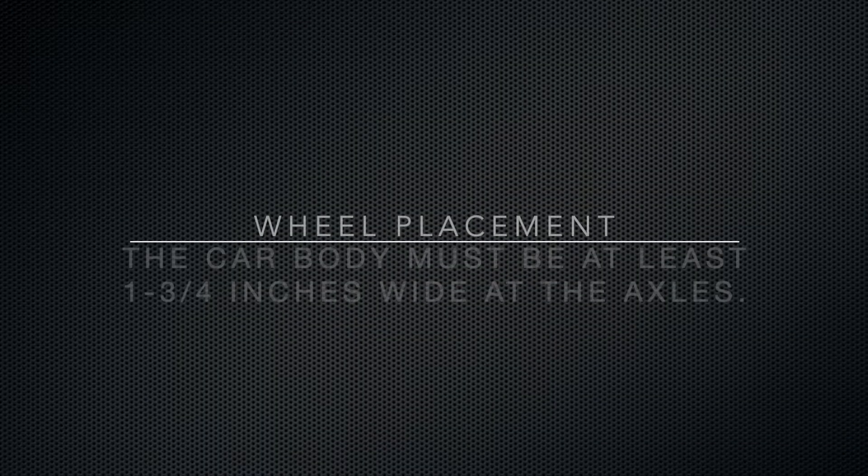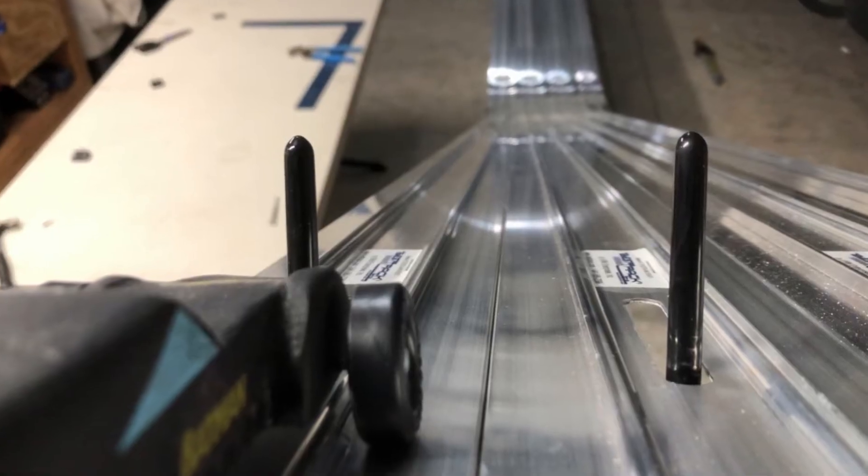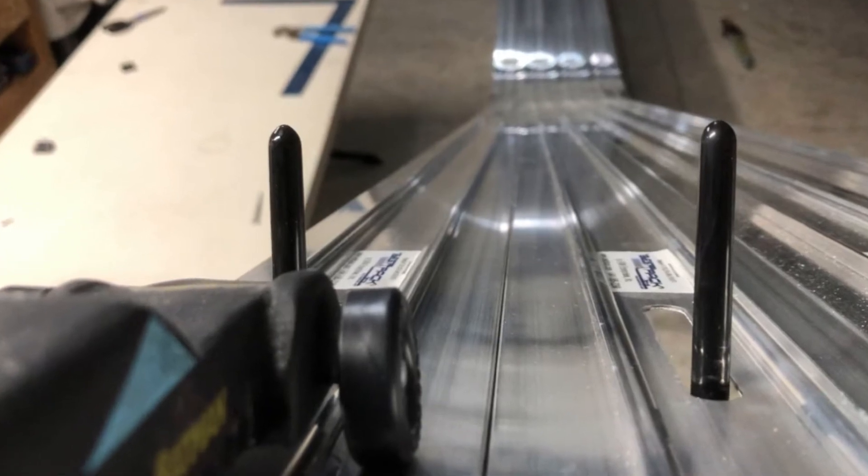We'll talk more about how to get your best car weight and best car performance in an upcoming video about performance tips and tricks. Your car also has to have at least one and three quarter inch width at the axle — that means the wheels can't be any closer together than one and three quarters inch. The reason for that is the track has a ridge in the middle that keeps your car in its lane, and your wheels have to be at least a little bit wider than that ridge.